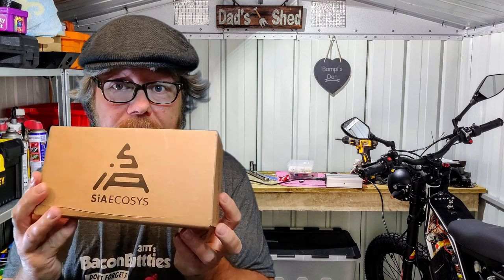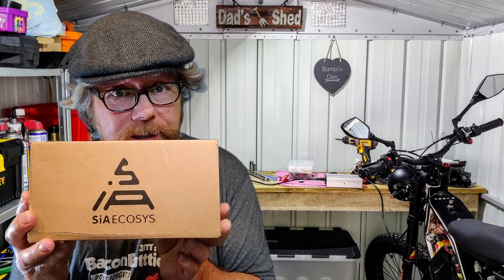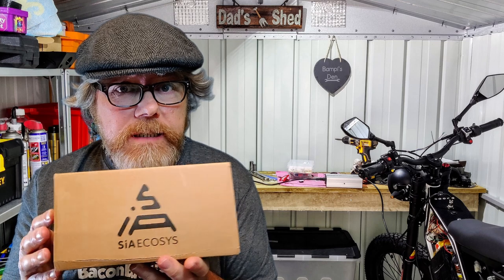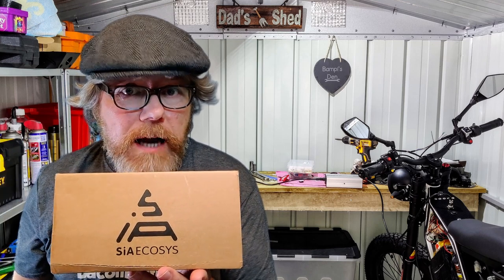If you noticed on the last video I didn't have any speedometer on there, it's because the one I bought wouldn't work. So I sold that on eBay and I bought another one. I think this is from — it says Sia Ecosys. I got it from QS Motors. I don't know if they're the same company or not, but it seems like QS Motors got the same sort of parts on the AliExpress site. So I bought this display and I tell you what, it's a really good display.